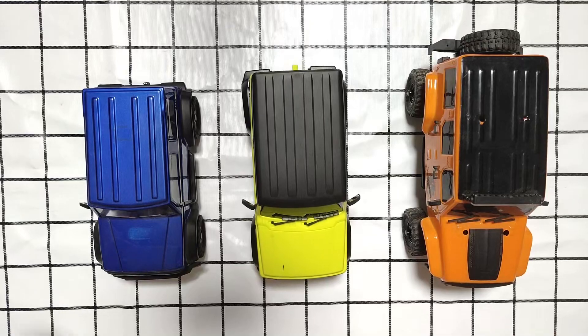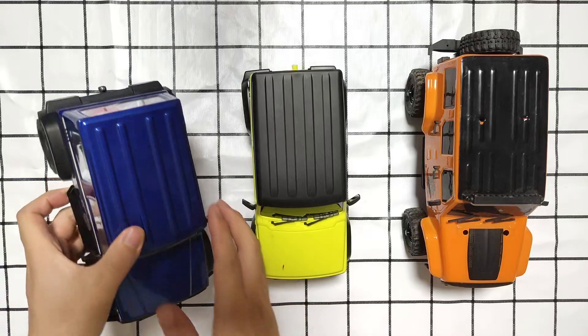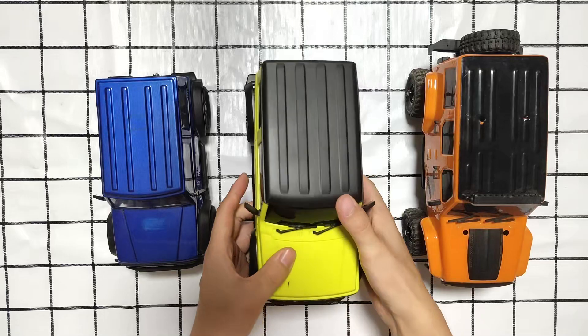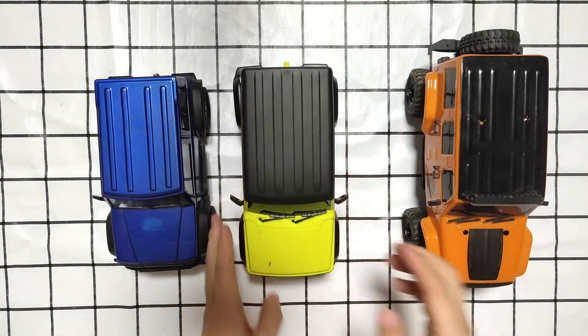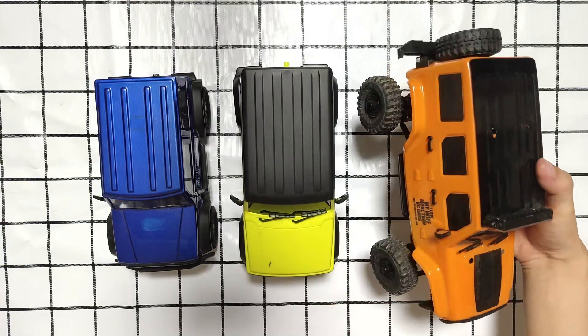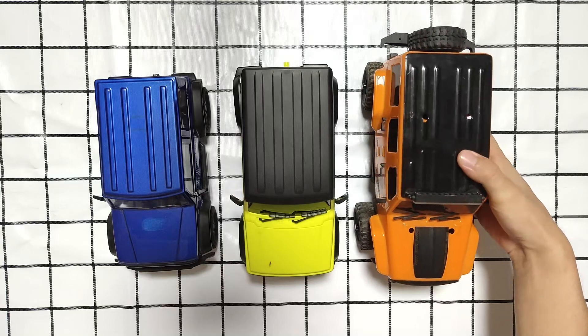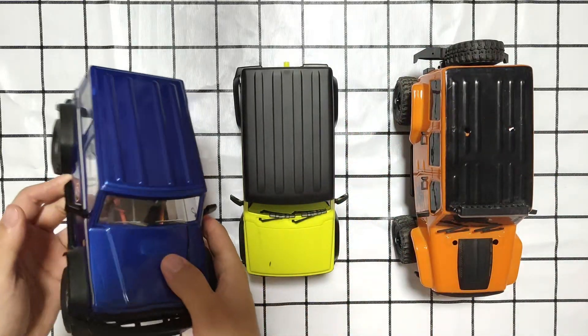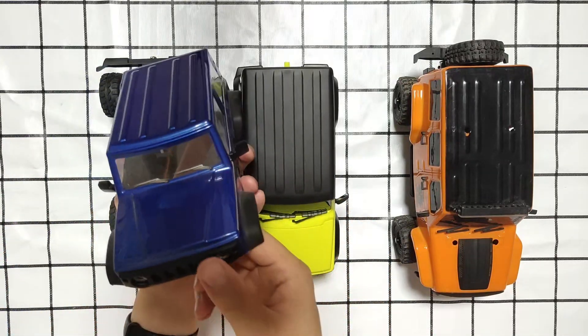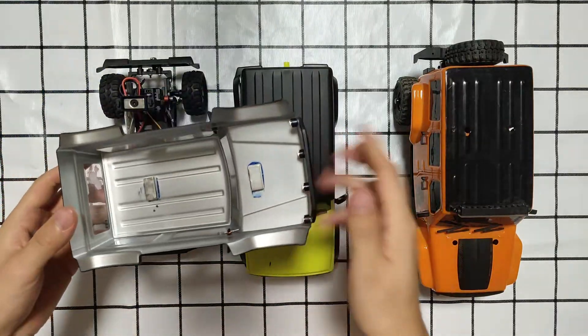What's up guys, welcome to Tommy Unboxing Review. Today I will compare these three little crawlers: the Kikipedia's 1/18 scale, the Xiaomi's 1/16 scale, and the biggest is the Panda Hobby's 1/18 scale.